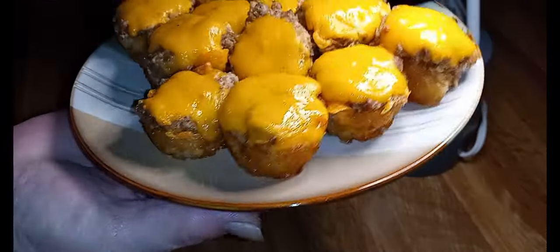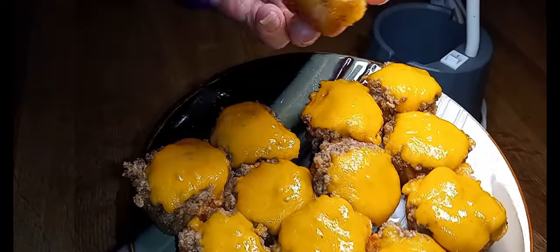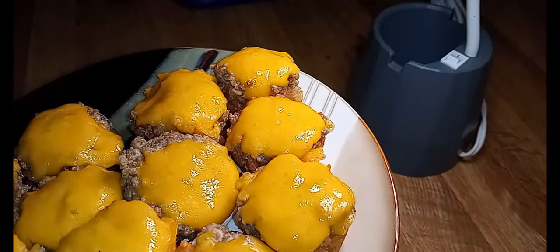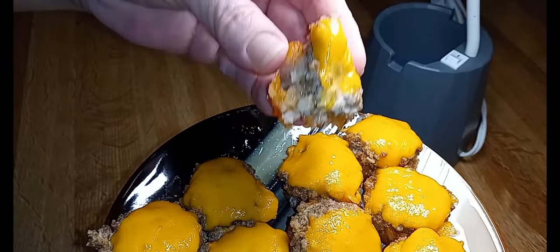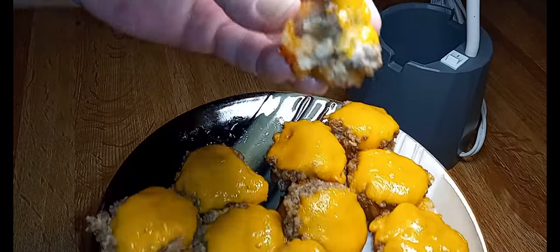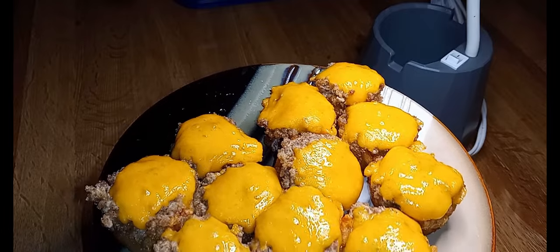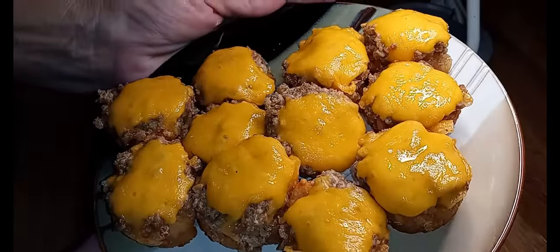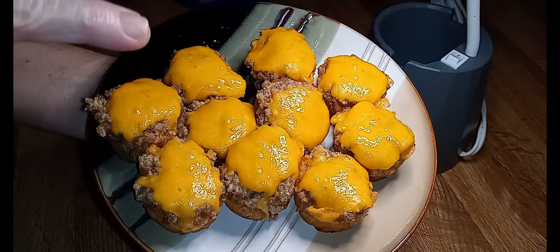They came out with ease — now it's time to see if they were worth the trouble. Oh yes! I actually think the cream cheese makes them better. Y'all have got to make some of these. Please try these — and for the Super Bowl, this will be fantastic for Super Bowl too.